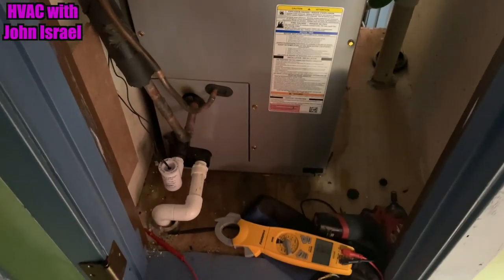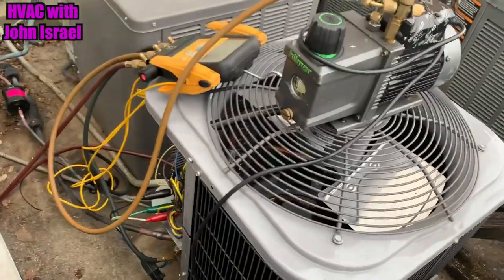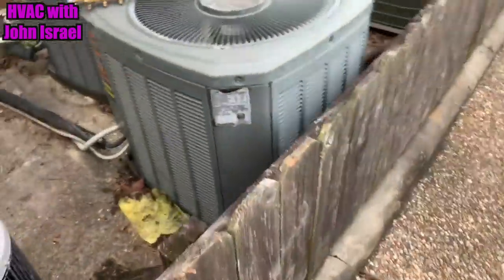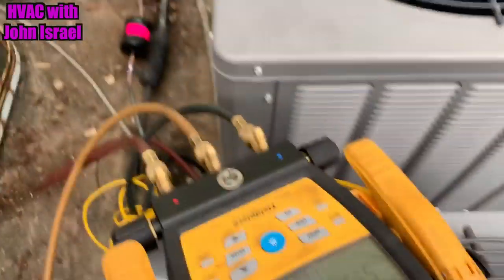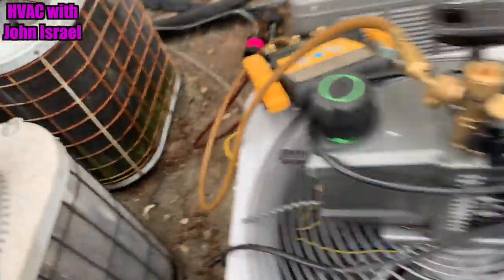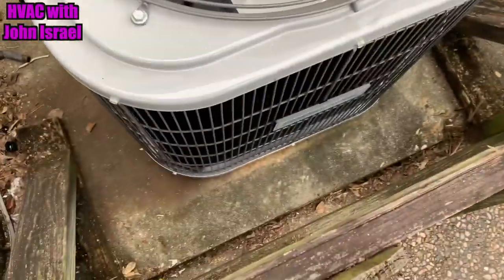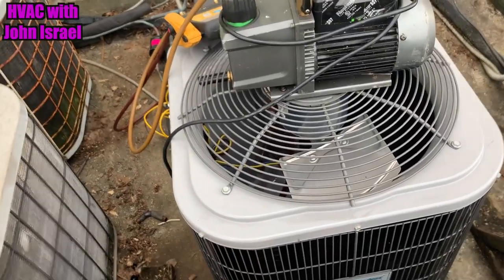Got the system in a vacuum right now. Here's the little Comfort Maker in a vacuum — new dryer back there. Let's see what the micron gauge says: 700 microns, 720-something. We'll let her pull a little while longer, get it down to 500. I will have my Apion hose and regular micron gauge again before summer gets here.